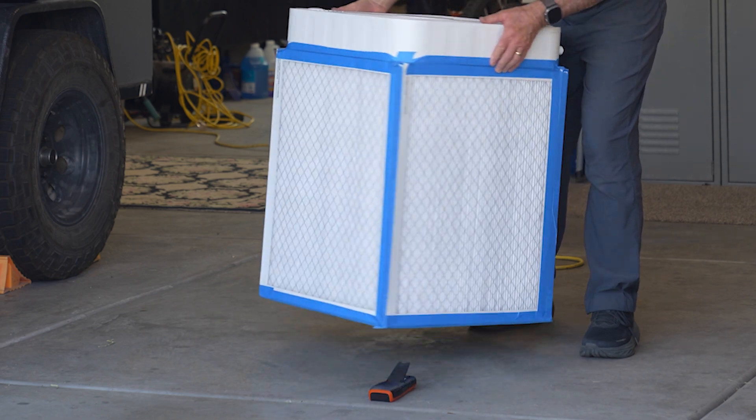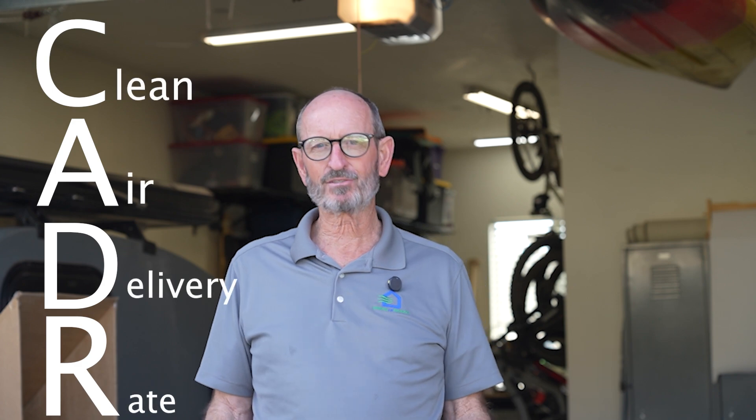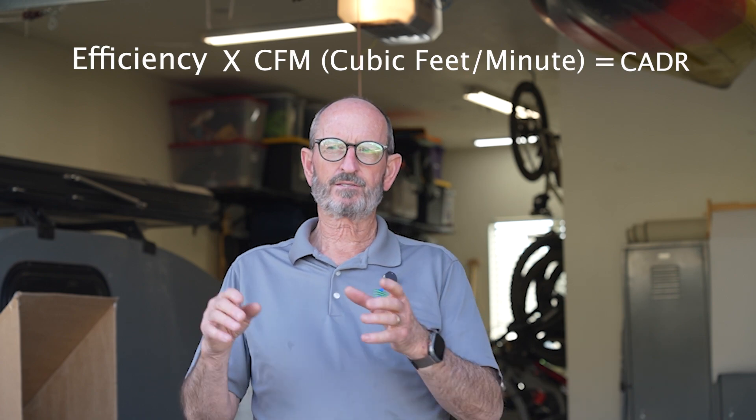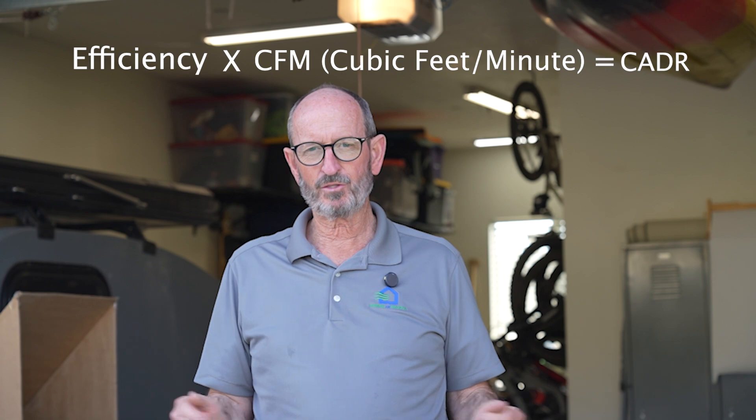What makes a room air filter good is its CADR — Clean Air Delivery Rate. How that is determined is you take its efficiency times its CFM, and that gives you its CADR. So a HEPA filter with 99.97% efficiency times 180 CFM is essentially 180 CADR.